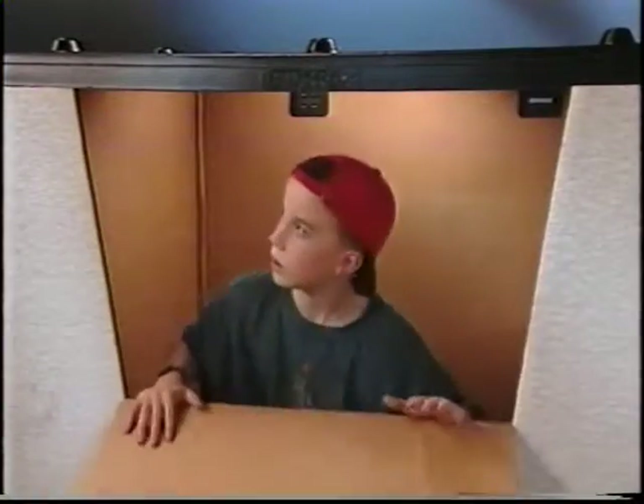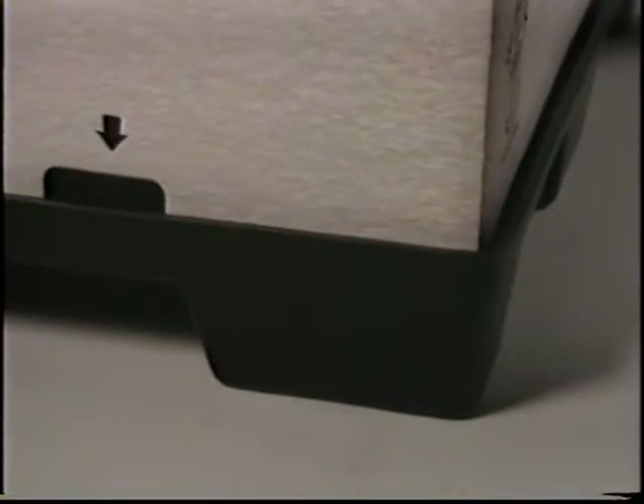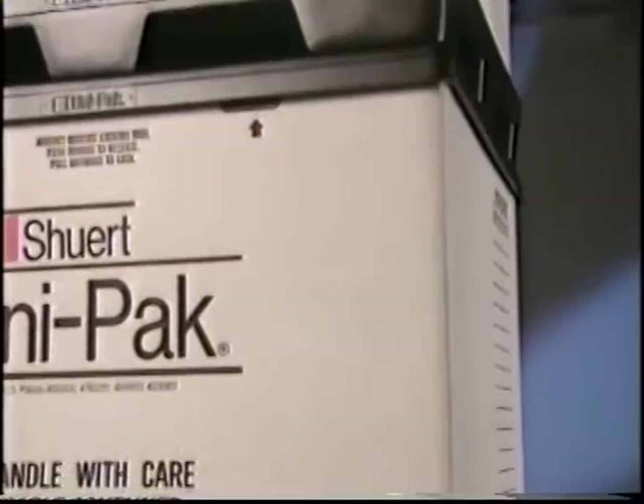The Unipack is one smart container. Drop panels can be added for easy access, even when stacked. Unlike some container systems, each Unipack sleeve is designed to nestle all the way to the bottom of the pallet, maintaining structural integrity throughout the entire height of the stack.